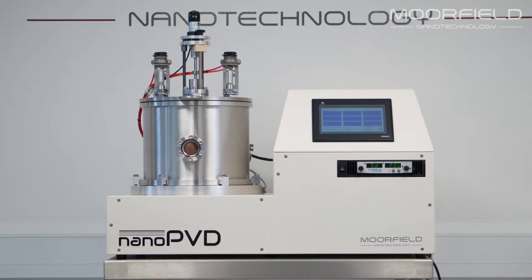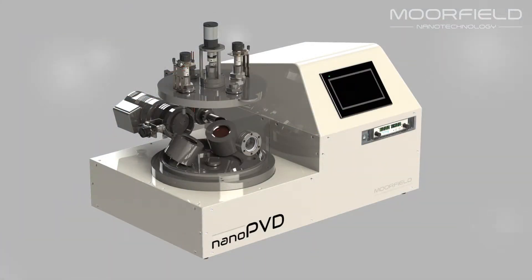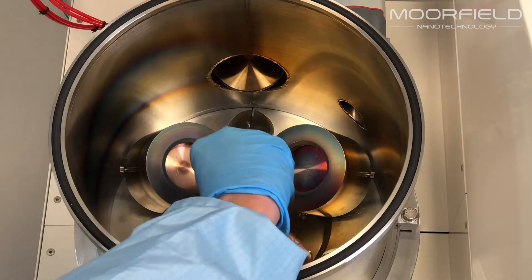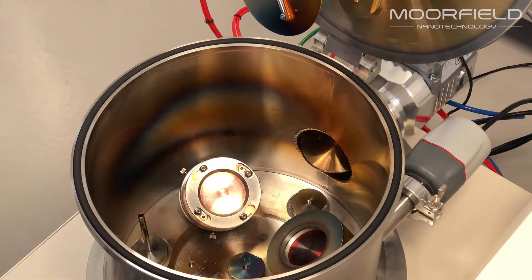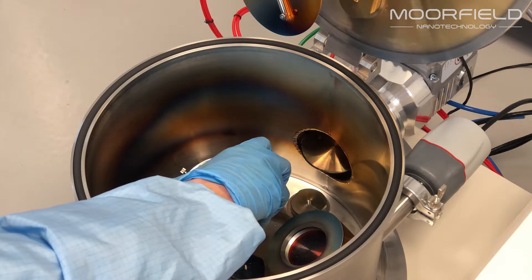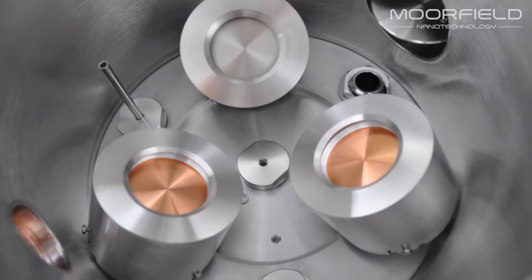Model S10A is a magnetron sputtering system. The unit can be fitted with 1, 2 or 3 sources. Sources are industry standard in design with water cooling for high power operation and accept industry standard circular targets with diameters up to 2 inches and thicknesses up to a quarter inch. Changing targets is a straightforward operation. Sources are arranged in a confocal geometry allowing for high uniformity deposition.